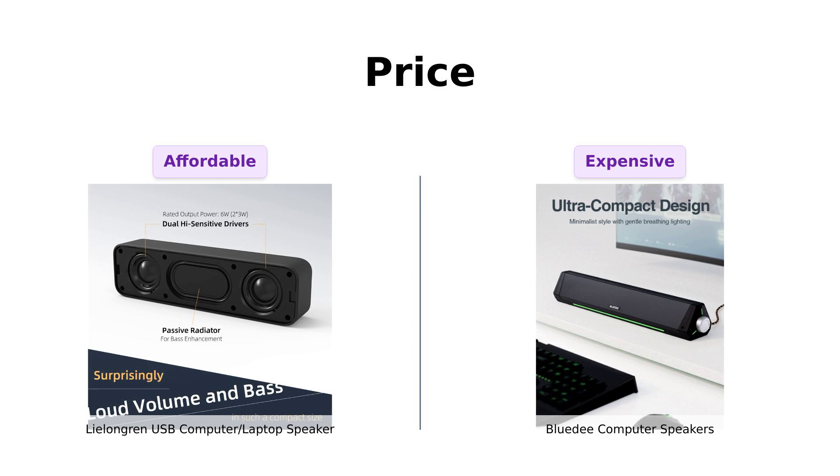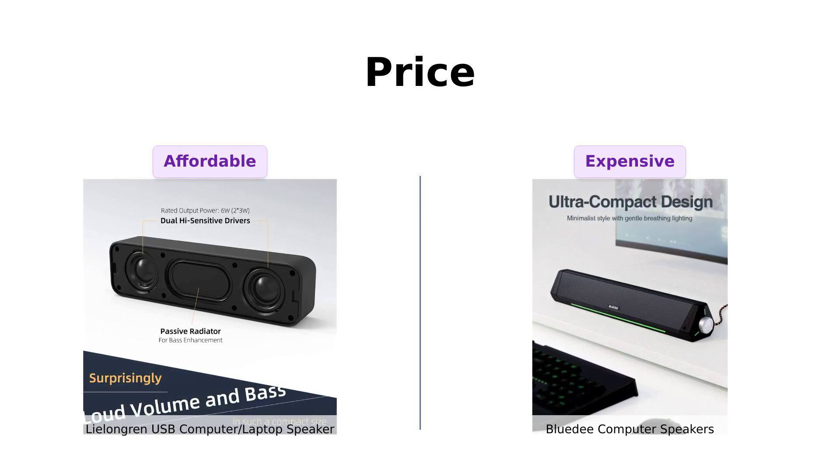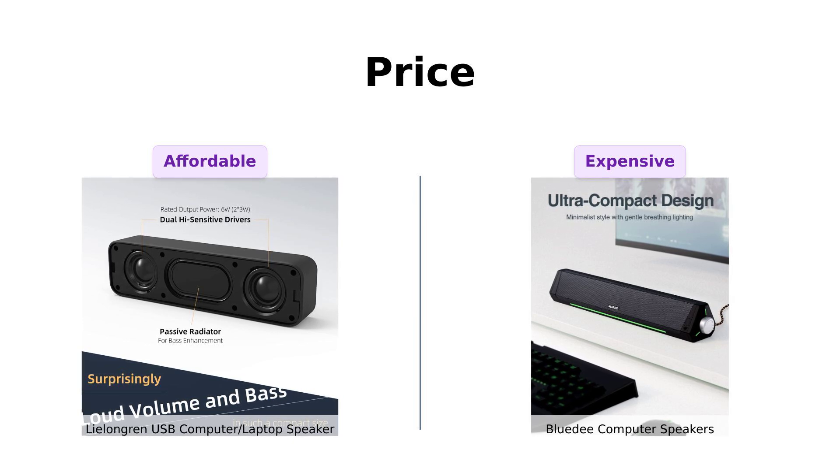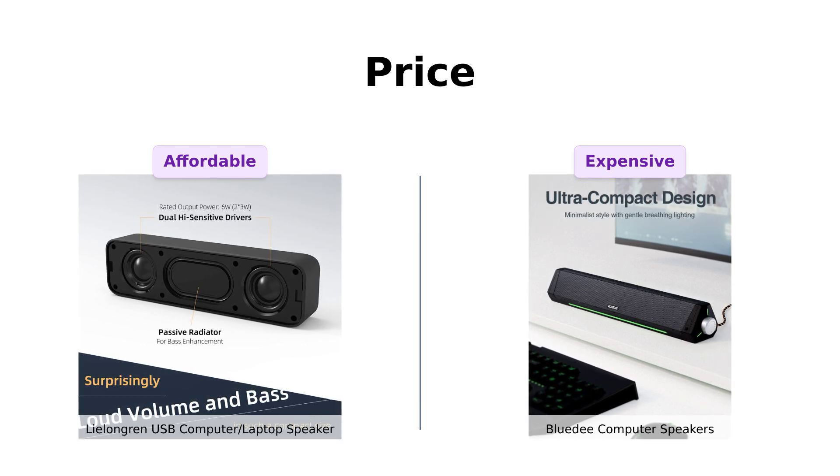On the other hand, the BlueD is priced at $69, which some users feel is a bit steep, but they praise its fantastic sound quality and features. If you're on a tight budget, the Lulongren might just be your new best friend.